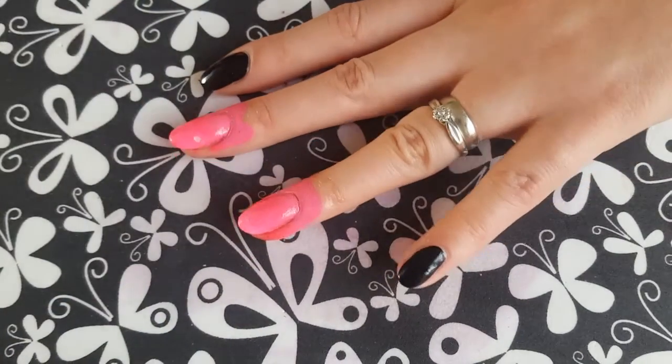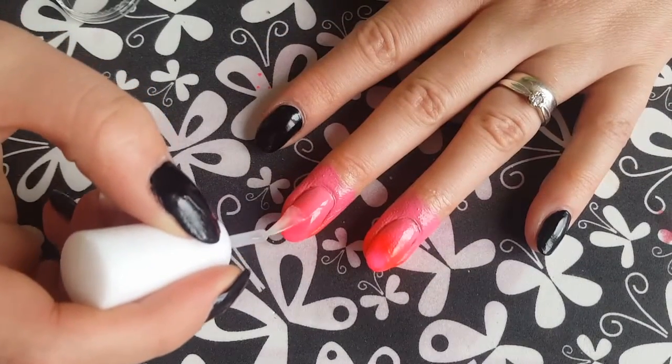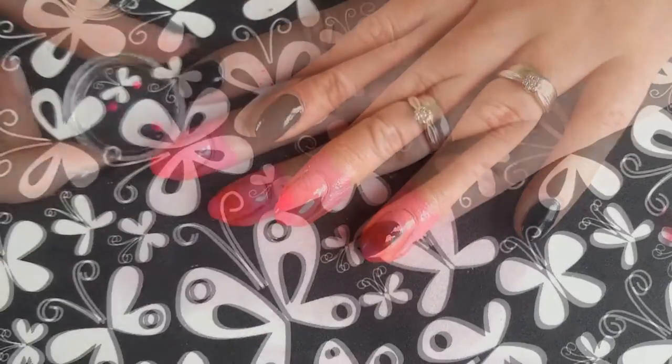And then once you're happy with your gradient — I normally like to do two coats — you want to go ahead and apply a fast drying top coat to all of your nails.